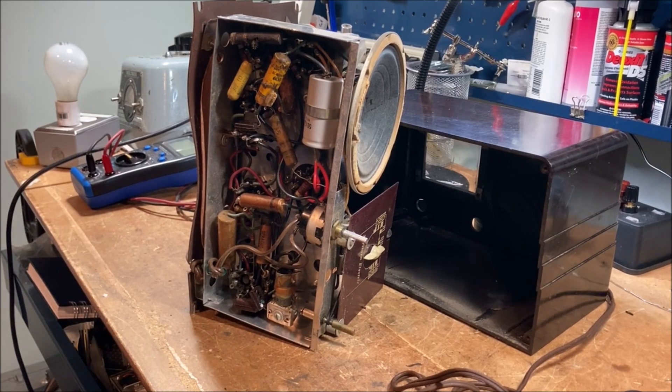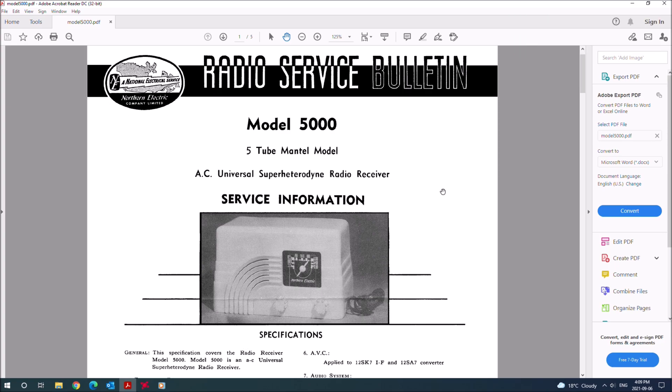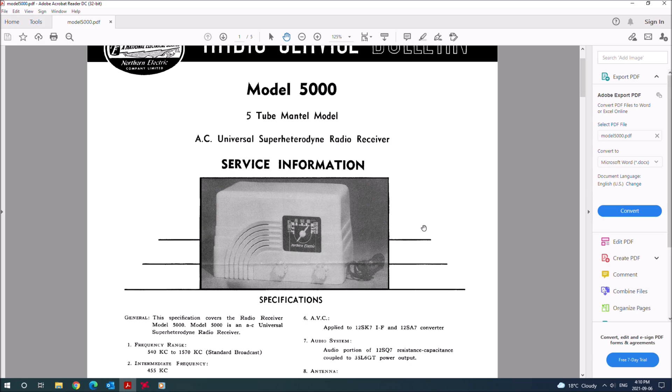Let's take a look at the Northern Electric Model 5000 Service Bulletin. Northern Electric was a Canadian company, first founded in Montreal in 1895, and then became Northern Telecom and then Nortel, which in Canada was infamously involved in a major bankruptcy scandal. This is described as a mantle radio using a five-tube superheterodyne circuit. It's interesting that this shows a white radio — all three of my Model 5000s are brown, and that's by far the most common color you'll find. I've never actually seen a white one, but they presumably exist.